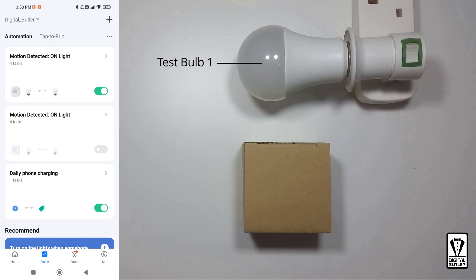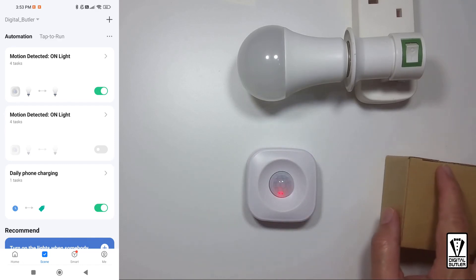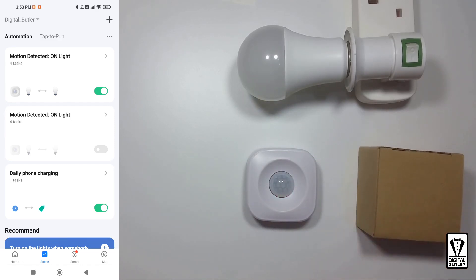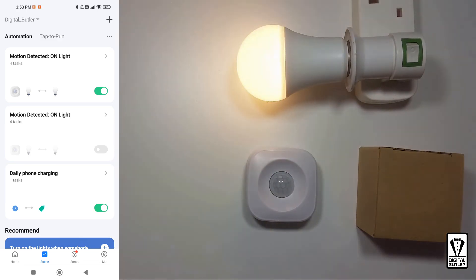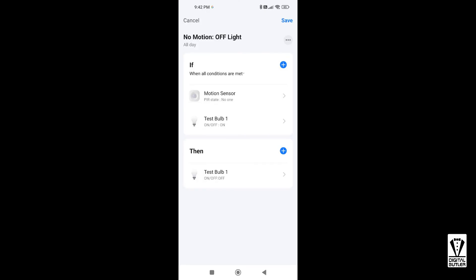Let's try it out. I have a bulb and a box covering the motion sensor just to make sure the sensor does not pick up any unnecessary motion. Let's remove the cover — there's the red light indicating that it senses my motion. Give it a couple of seconds to connect to the cloud, and there it is — it's on! You can also use the same technique to switch off the light when no motion is detected.